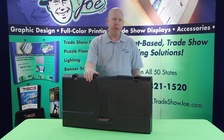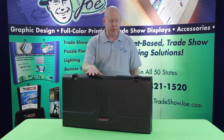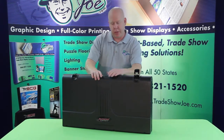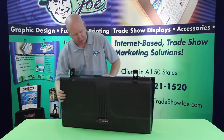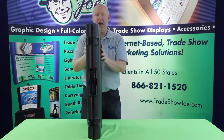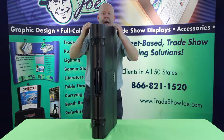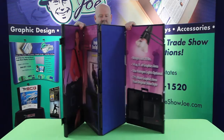This is one of our more popular selling models called the ShowStyle Pro 32. The Pro 32 is a medium-sized tabletop briefcase display, and it opens up from a briefcase to a display in a matter of seconds, just like this.